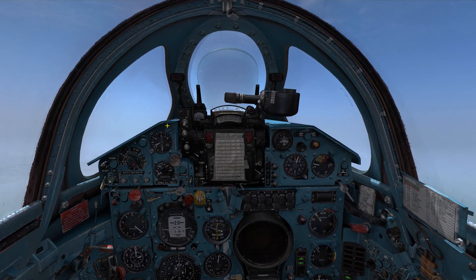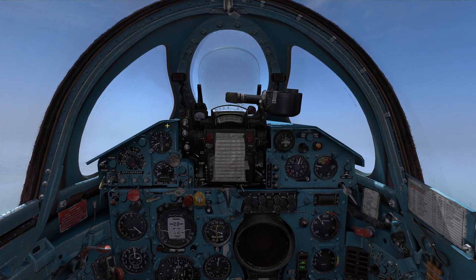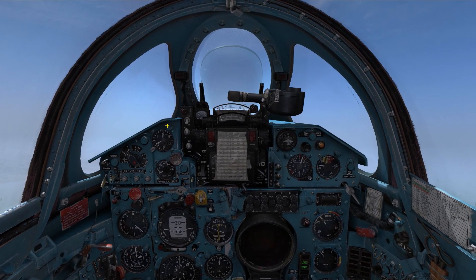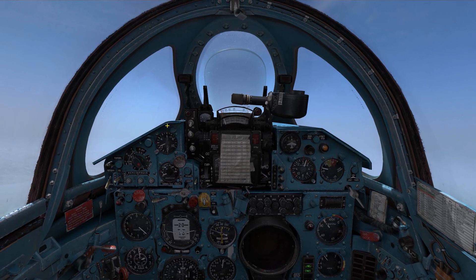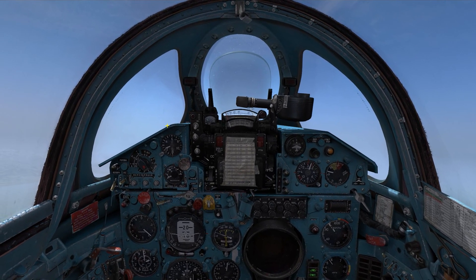Hello, my name is John and today we are in the cockpit of the MiG-21 BIS, which has been recently released. In this video I want to show you how to operate the ERTR radar and infrared guided missiles against airborne targets.